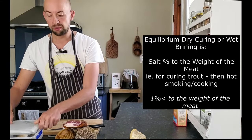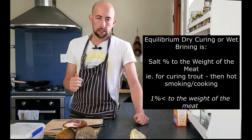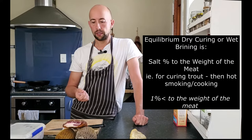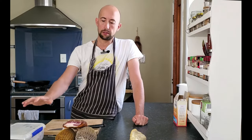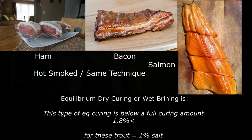If you're looking at a percentage of salt to the weight of the meat, it's probably going to be around one percent. Equilibrium curing is like the cornerstone of my learning around meat curing. Under two percent — or 1.8% — would be considered a seasoning-type application on meat.